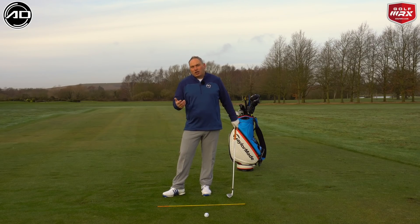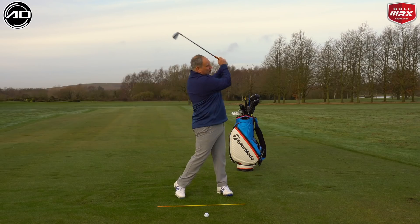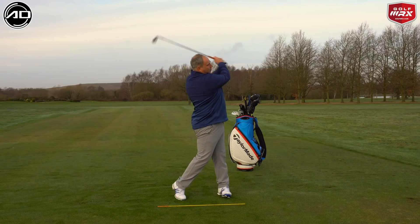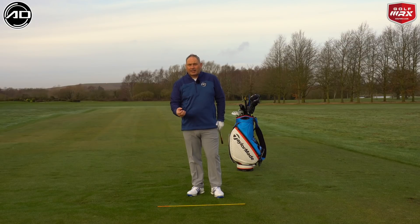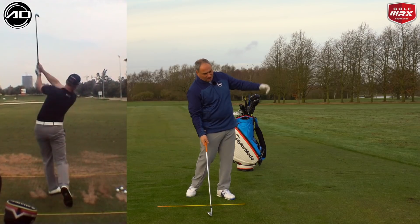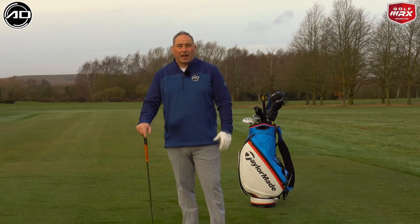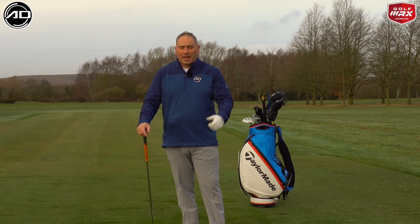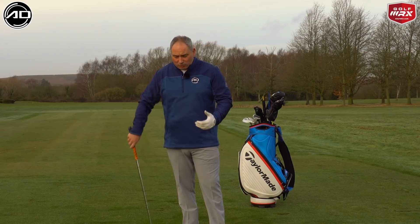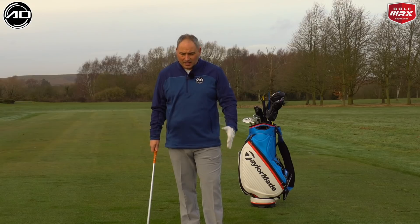We've all heard it — when we hit a bad shot we get told it's because we lifted our head. Now I can show you some of the best golfers in the world where the head is actually rotated and facing the target prior to contact with the golf ball. Players like Anika, David Duval, Henrik Stenson — I'd much rather you get your eyes looking at where you want to go prior to and through contact than keeping your head down.